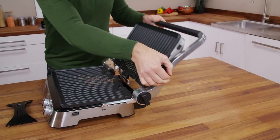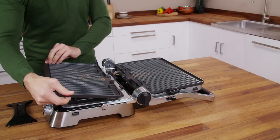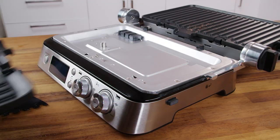Then, open the appliance out flat and push the plate release button on the right side of the product to eject the plate from the base. Hold the plate with both hands, slide it along the metal supports and remove it from the base.